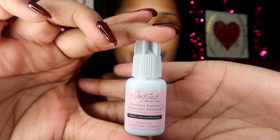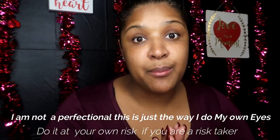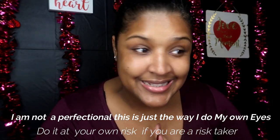This is the eyelash glue that I use — I will link it down below. It is for sensitive eyes, so it's a little better, though it will still burn if you get it in your eye. Disclaimer: I am NOT a professional at all, so do this at your own risk, and don't do it if you're not comfortable with anything near your eyes.